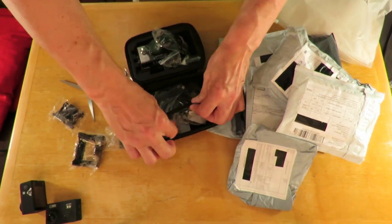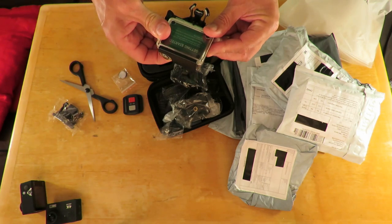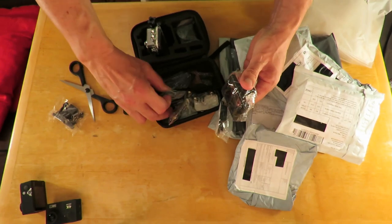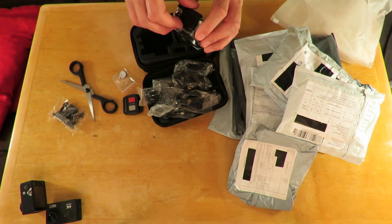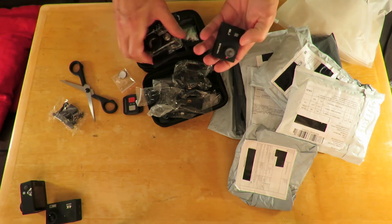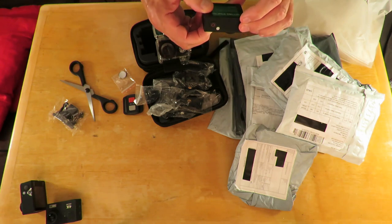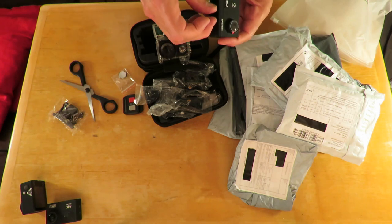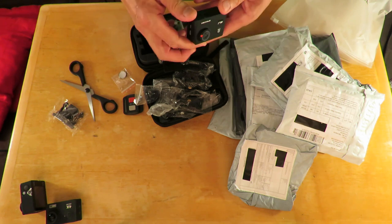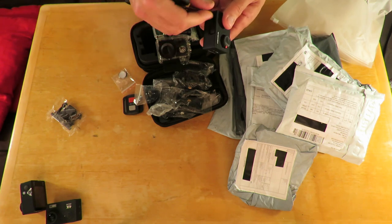Also included: a battery for the remote, a sticky-backed bracket that goes on your handlebars on your bike, a couple more brackets, a belt-type mount, some double-sided stickers for attaching brackets to various places, another belt thing, a USB lead, and instructions. Pretty much the same as what the Evo DX came with, only those didn't come with a nice little case. There should be two batteries; let me check - yes, the second battery's in there but it needs charging.